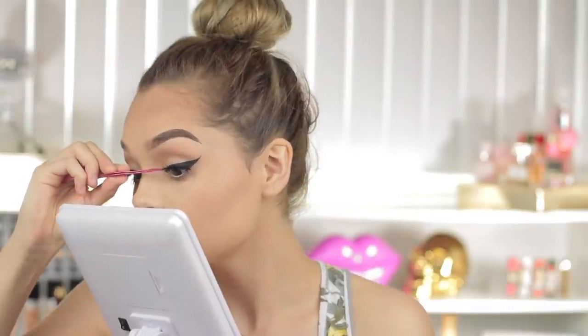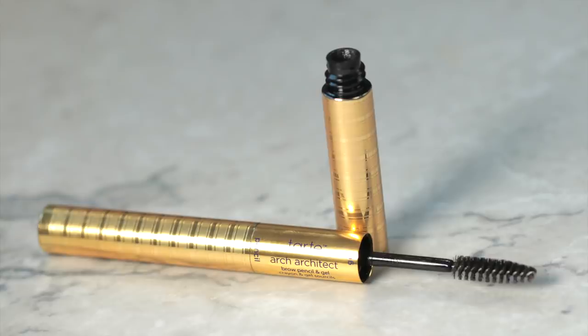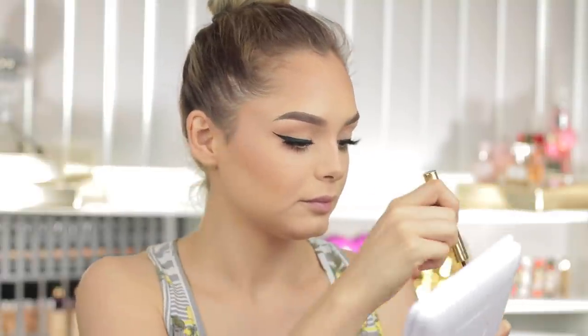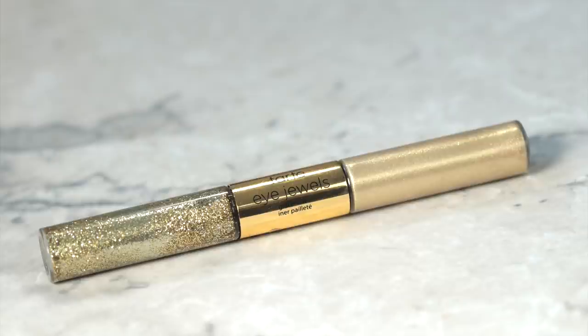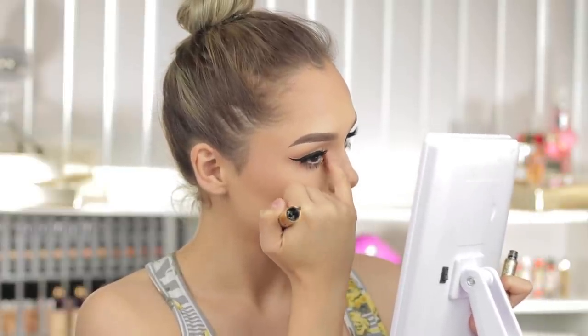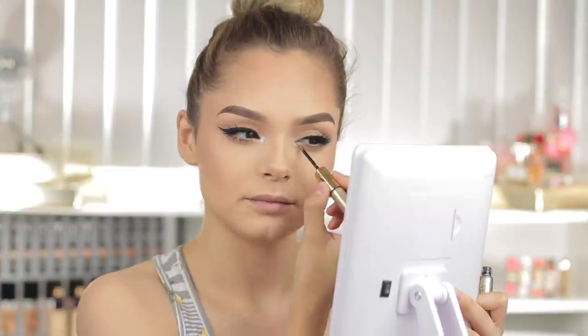Going back into my brows, I'm taking the gel side of the Arch Architect and coating my eyebrow hairs so they stay in place. To add a sparkle, I'm taking the Eye Jewels in the gold shade and applying this to the inner corner of my eye, then dabbing it out with my finger — making sure I get none in my eye because glitter in your eye would not be good. But honestly, I just went from blah to glam adding this touch.